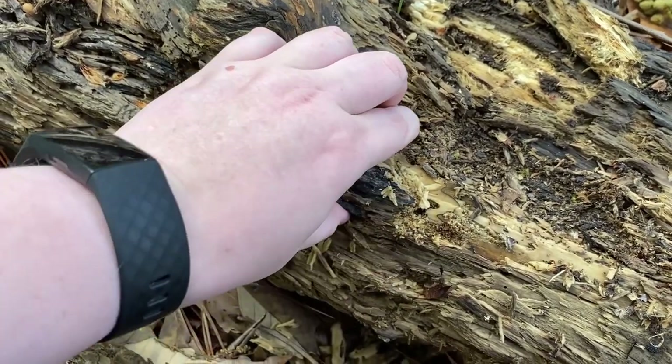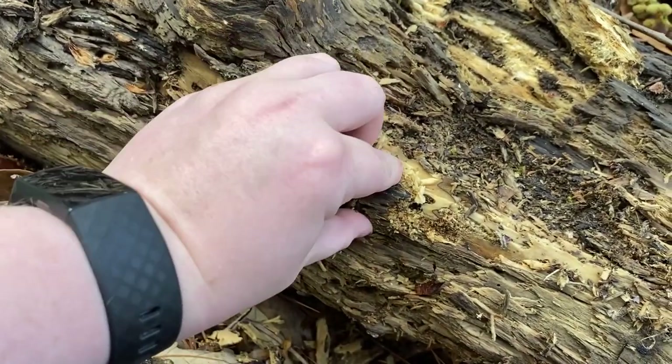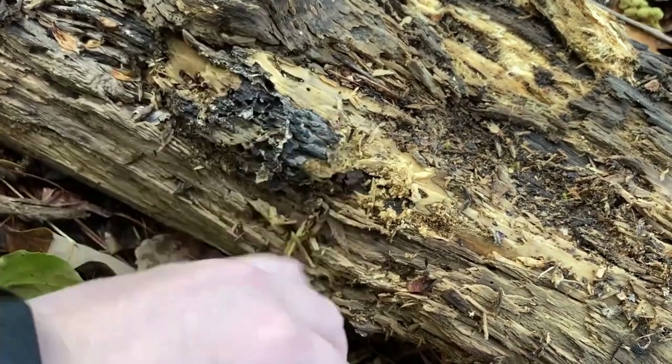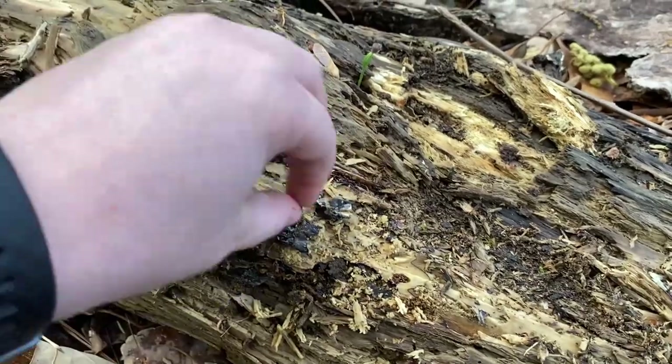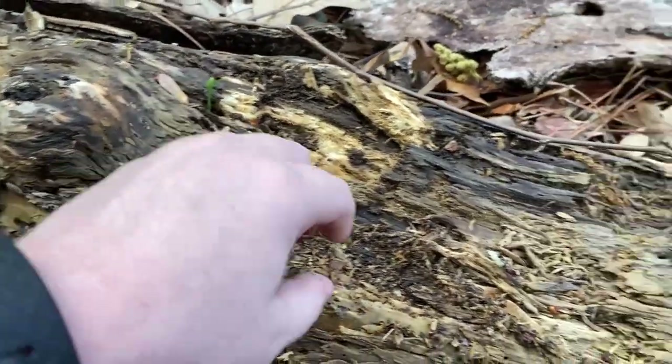This is a fallen log in my backyard where I found the queens before, so I'm sure there are many in here but I just can't get to them all. The wood is wet and mushy because it has been raining and cold, so it was easy to dig into with my fingers.